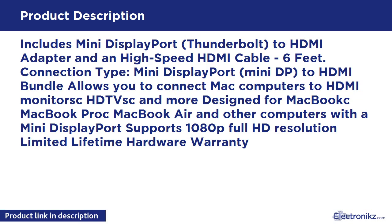Mini DisplayPort Thunderbolt 2 HDMI Adapter and High Speed HDMI Cable, 6 feet. Connection Type: Mini DisplayPort (Mini DP) to HDMI Bundle allows you to connect Mac computers to HDMI monitors, HDTVs, and more. Designed for MacBook, MacBook Pro, MacBook Air, and other computers with Mini DisplayPort. Supports 1080p Full HD Resolution. Limited Lifetime Hardware Warranty.